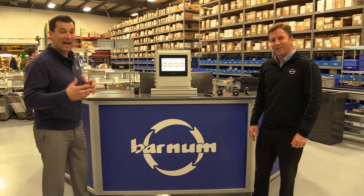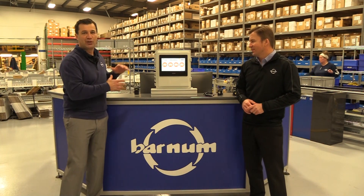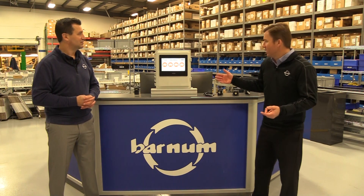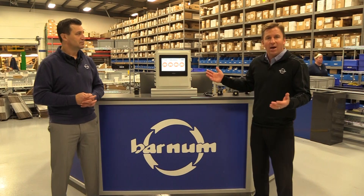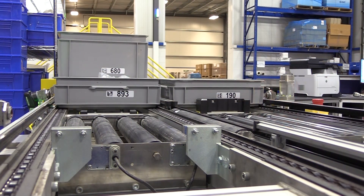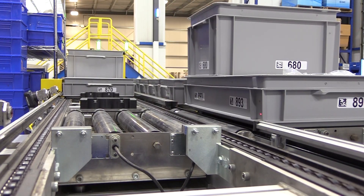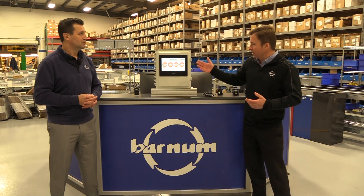Specifically, we're here to demonstrate how easy it is to set up a vibration monitoring solution in our facility. We thought this was a good place to show the setup today in our warehouse. We ship anywhere from 500 to 1,000 packages a day, and we have motors and bearings all over this conveyor. If this conveyor goes down, it's going to affect our throughput — customers won't get the products they need to keep their plant running or build machines.